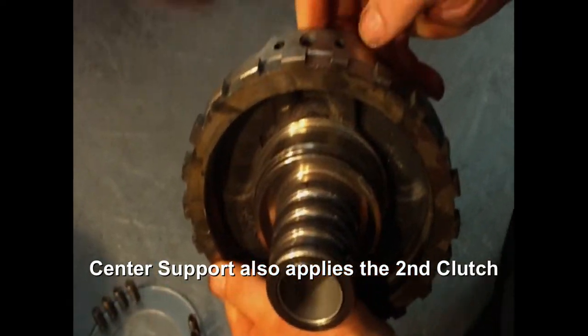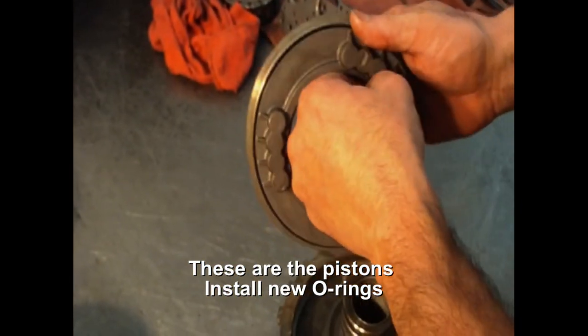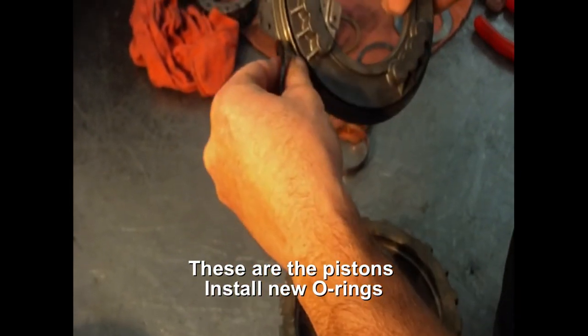This also applies to the second clutch — we're going to install the pistons for that. Put it right here. I'm going to put more rings on it. We're going to take two more rings.